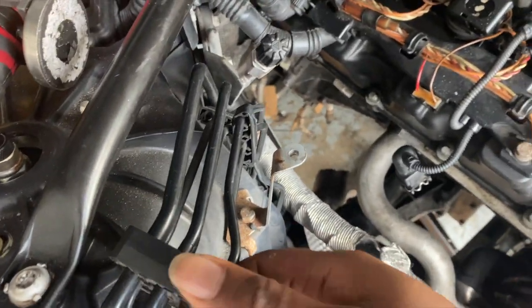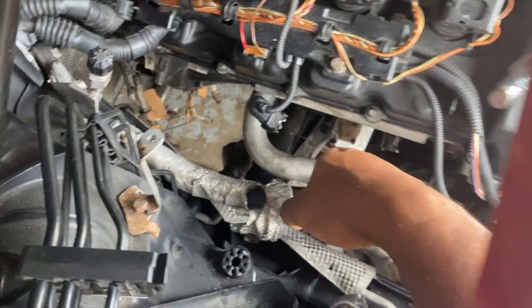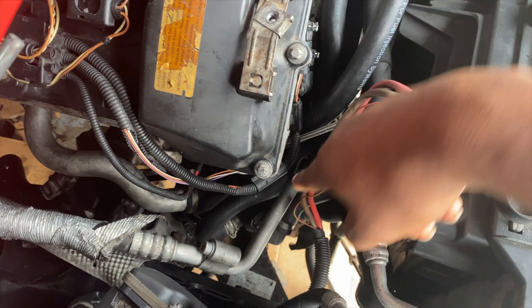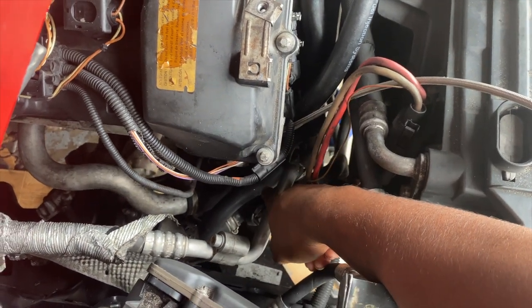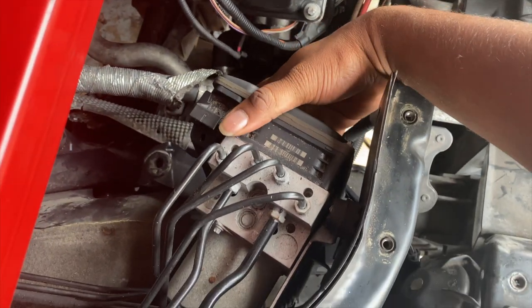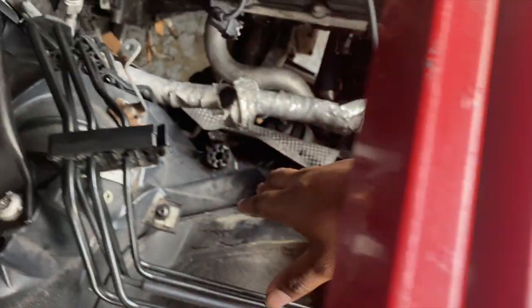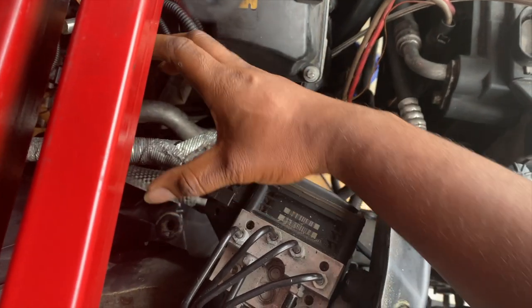For today, what I'm gonna do is try to reorientate these lines. Plus this line right here — I'm gonna see if I can loosen it off the block. I believe there's a bolt right there connecting it, so loosen it and get it off so I get some more wiggle room, and also disconnect the DSC module and try to bring it down some to make more room for where the turbo snout is.